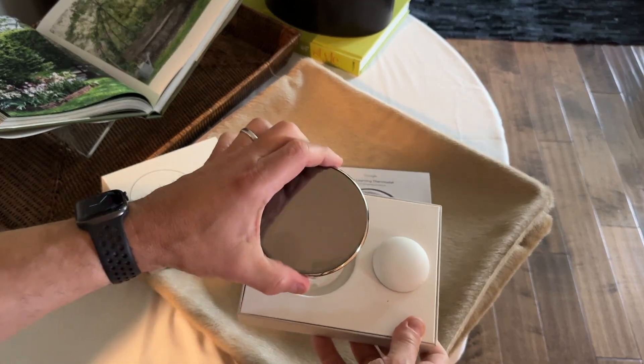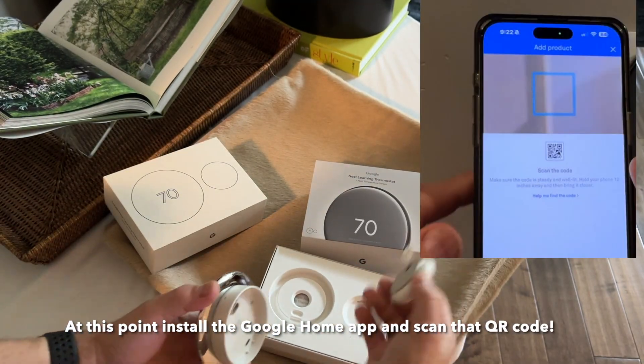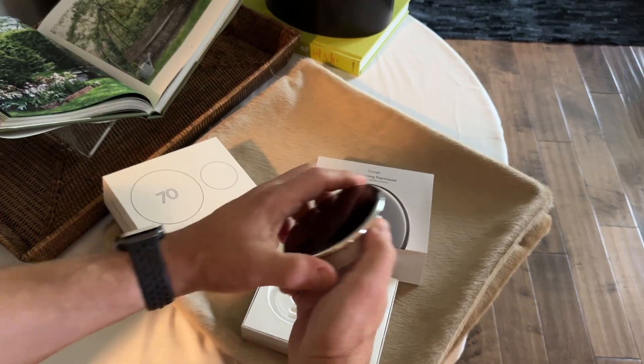So this is what it looks like. And this is a sensor that you can put somewhere — so that's new. I didn't have that before.